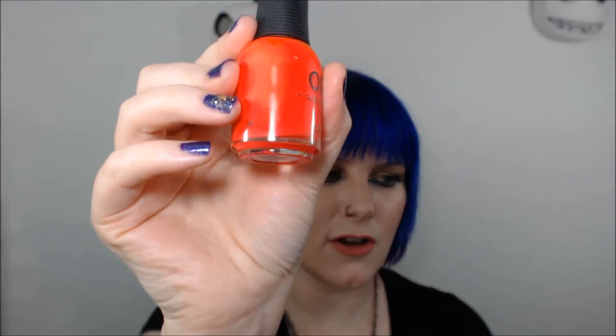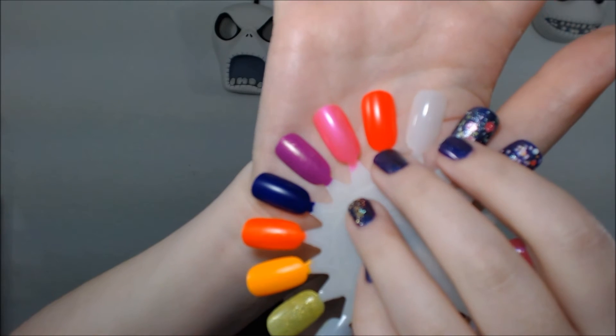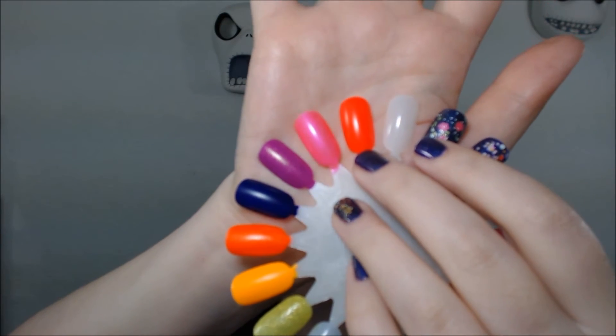And then I have a bonus color that's not part of the collection. This color is called Hot Shot. It's a neon bright coral pink shade that translates into more of like an orange coral on the video.